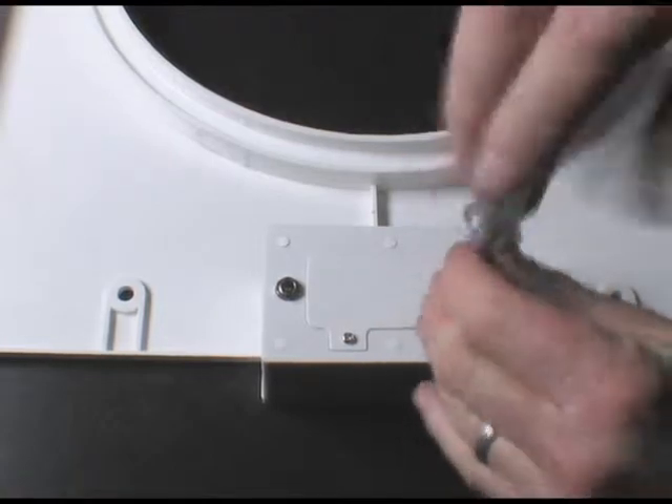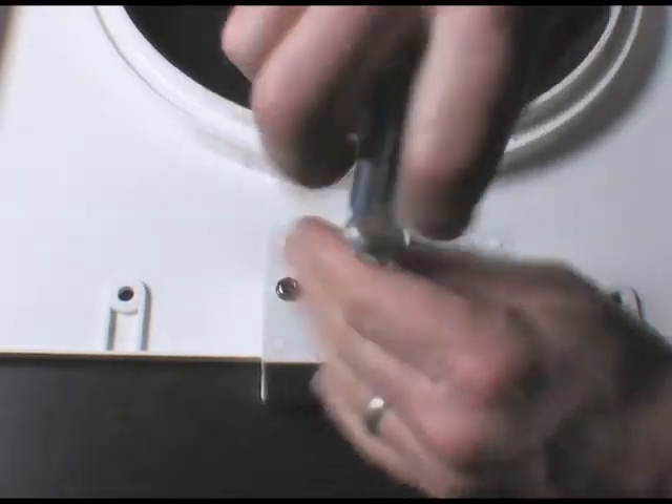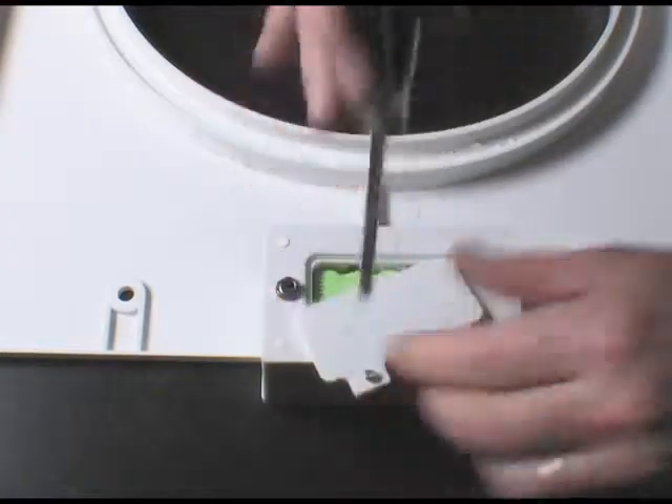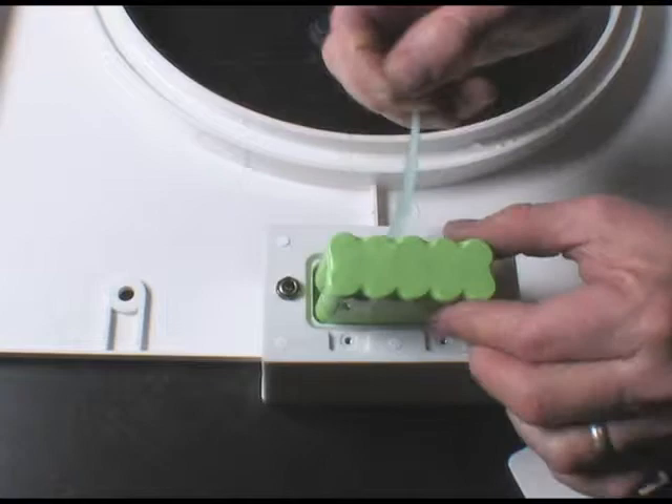Battery removal and replacement instructions: Remove the two Phillips head screws from the battery compartment, then remove the battery cover and pull the silk battery lift ribbon. Unplug the battery connector.